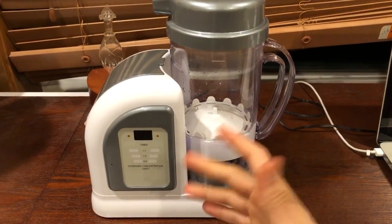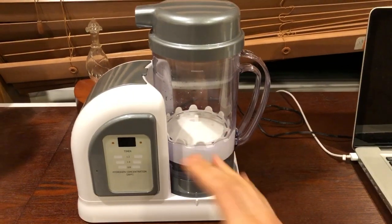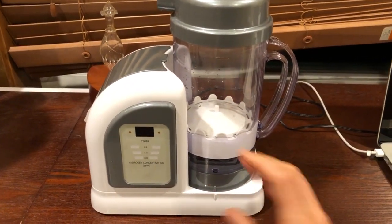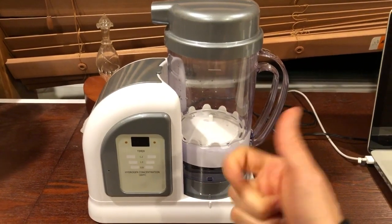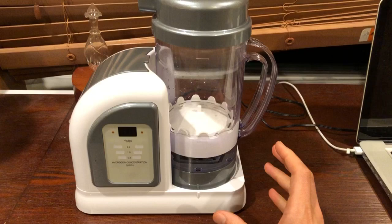Hello everybody and welcome to Uprising 144K. I'm Hydrogen Man. This video is actually for a friend of mine — Dennis, this video is for you. I'm going to show you how to set up the 2019 Lourdes Hydrofix Premium Edition. Really easy. The do's and the don'ts, things to avoid that could potentially break the machine. So let's get started.